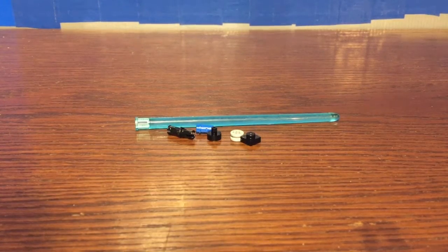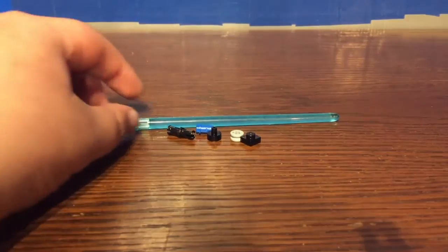In terms of extra parts, this is what I got in my copy of the set. I found it interesting that they include an extra lightsaber blade.